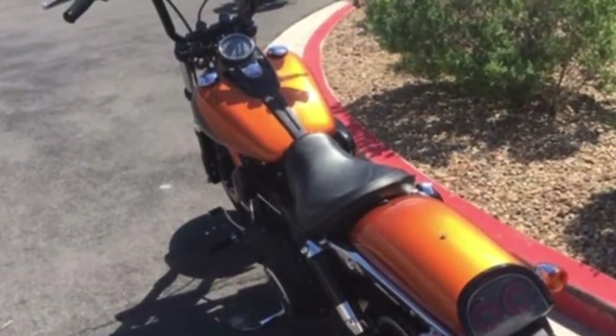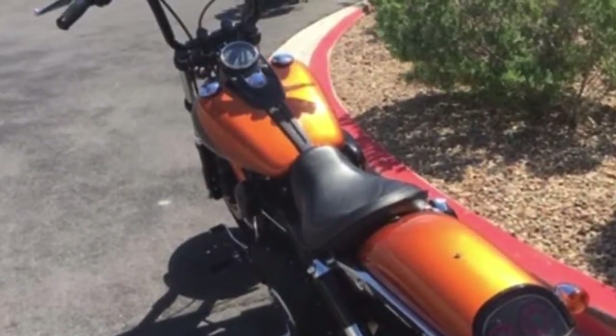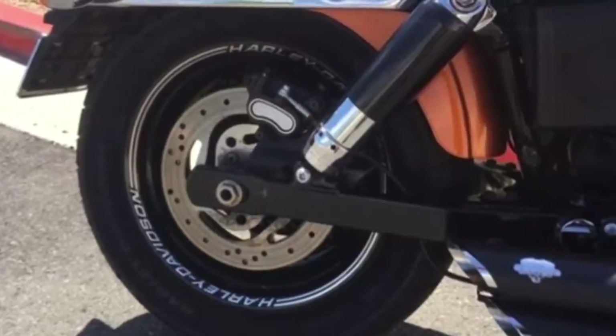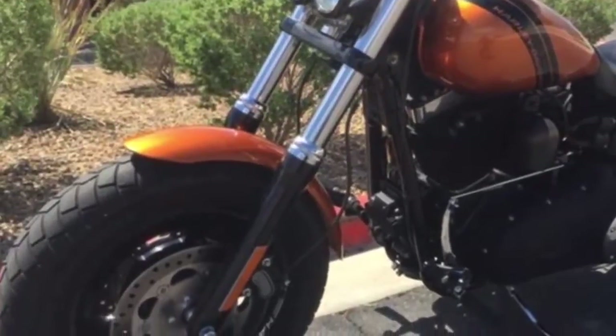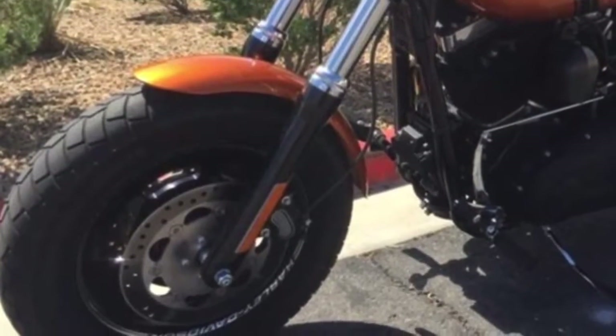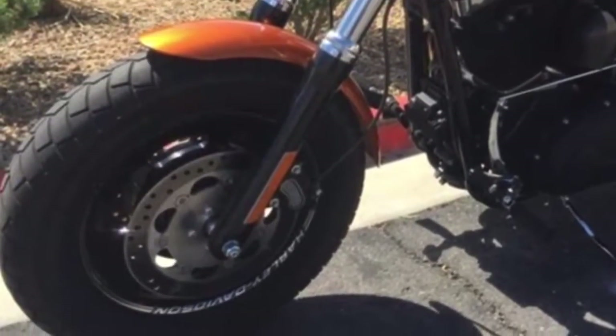With the custom forward mounted controls on the Fat Bob model, you can kick back a little and stretch out your legs for the ultimate cruise through the country. Machined aluminum slotted disc wheels with a 16-inch front wheel and 130mm tire give it a menacing stance and powerful performance.